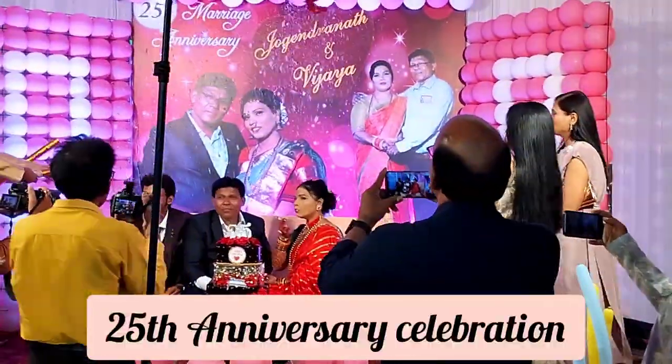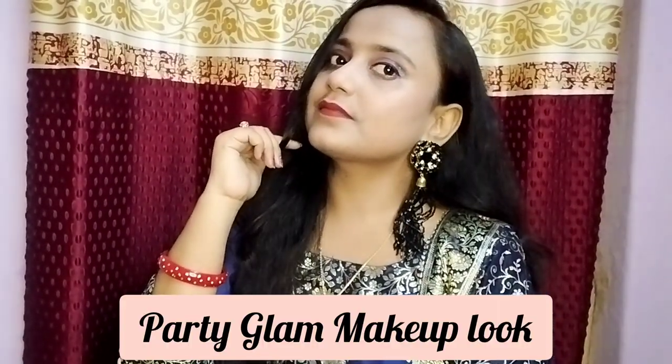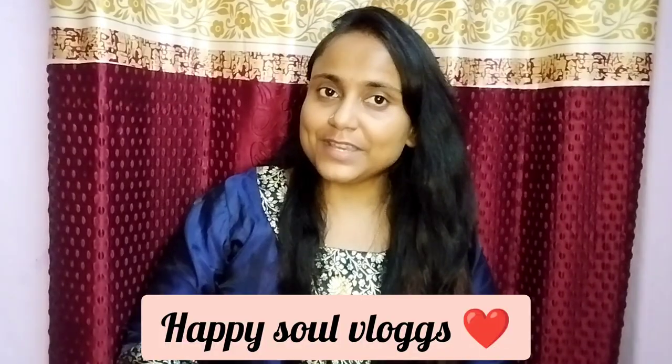Welcome to my channel Happy Soul Vlogs. Today's theme is my party glam makeup look. We are going to my neighbor's 25th anniversary celebration, so let's start my makeup.